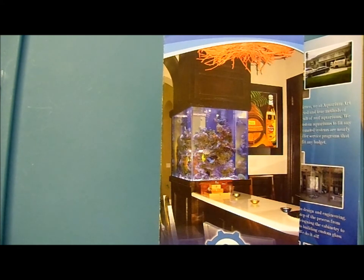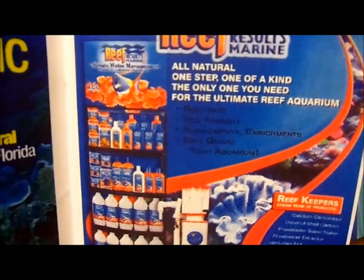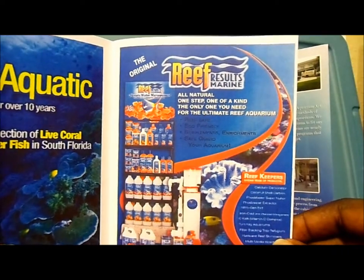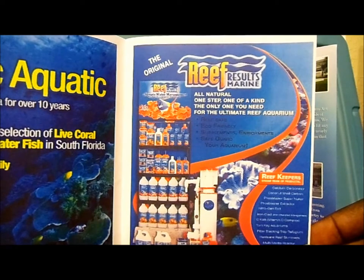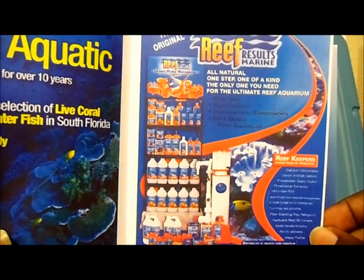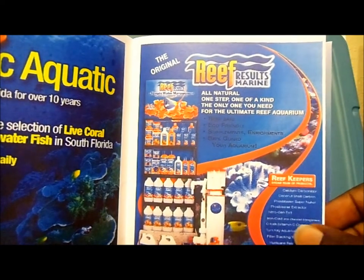They're a great society to join. I joined, Kevin joined, Alex joined. There were also a few other companies out there. There was Exotic Aquatics. Shout out to Reef Results — they were out there in full show. This was their display right here.